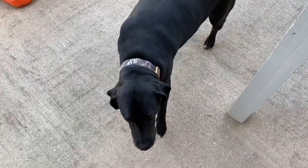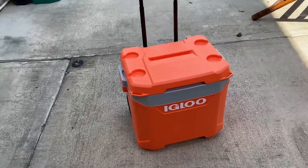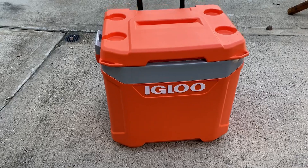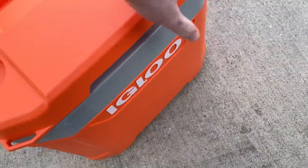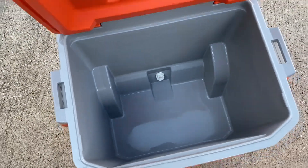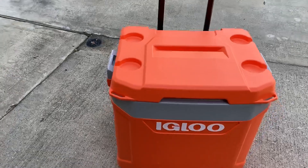Dixon, what are you doing? Preparing for the meetup. Just like any good meetup, you gotta have a nice cooler — brand new Igloo — to hold plenty of cold beer.